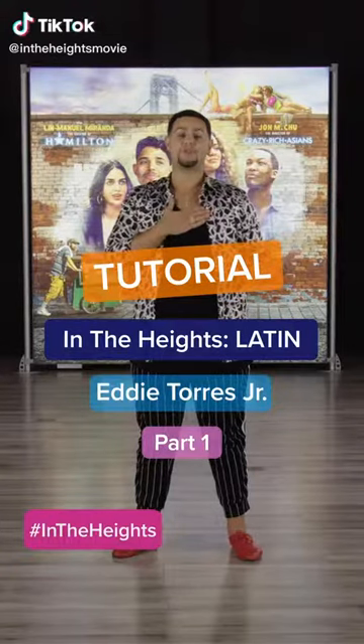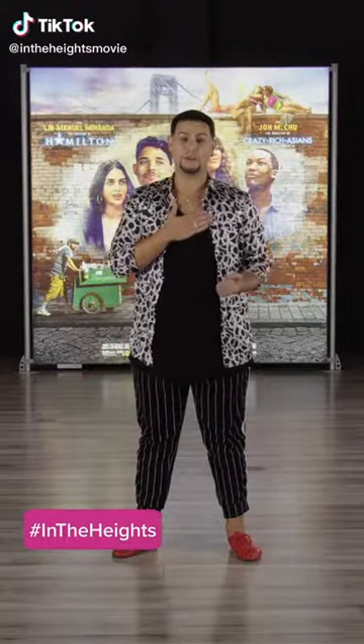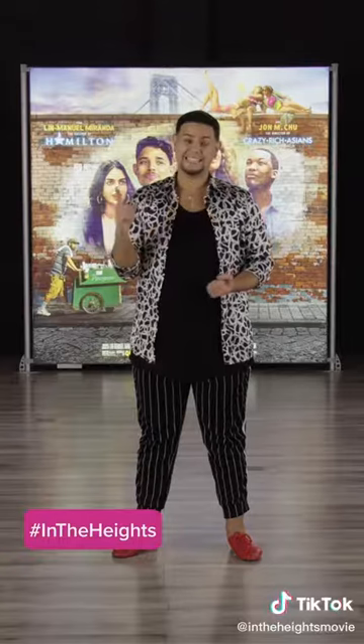Hey everyone, I'm Enrique Torres Jr. and with me you're going to learn the Latin choreography of the opening scene of In the Heights.